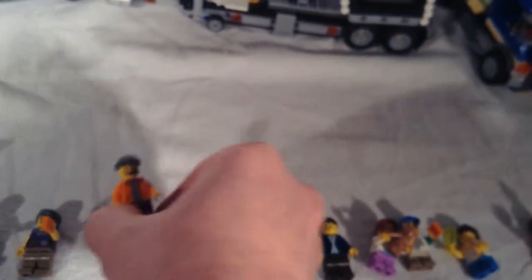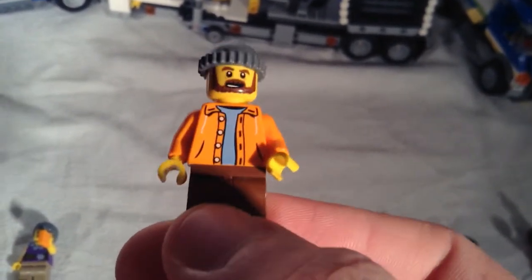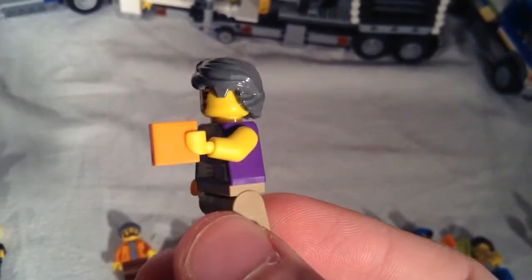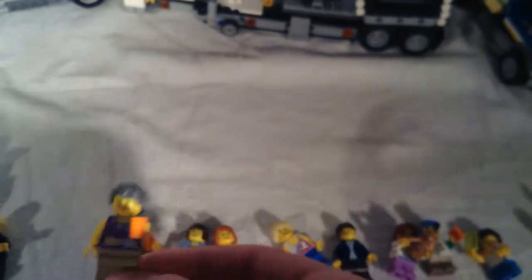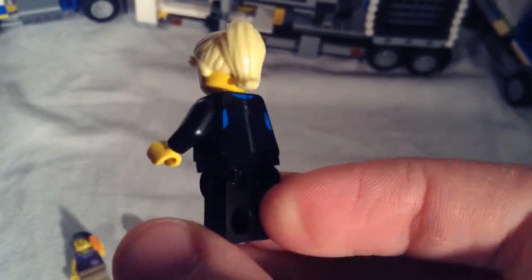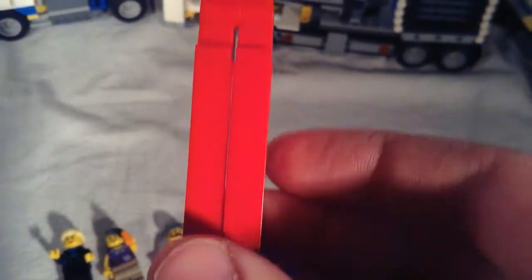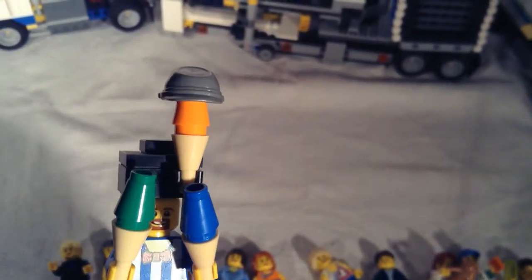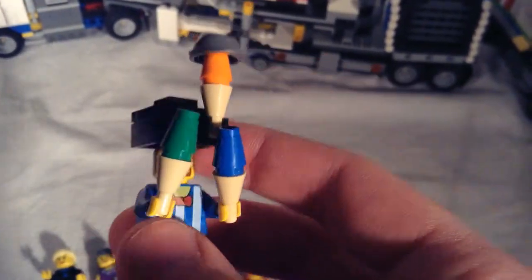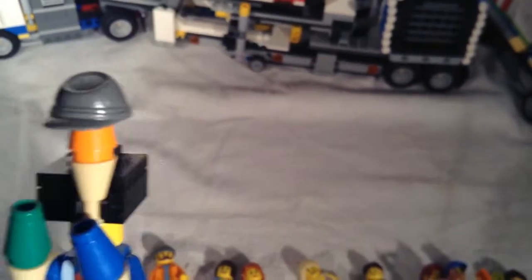Now we move on to the fairground employees. This is the truck driver but he also doubles as the fairground mixer ride operator. This is the ticket lady — she has a ticket that she's ready to hand to a customer. This is the lady who works in the dunk tank; she has a wetsuit on with a nice zipper in the back. And then we have the stilts man, who has some very colorful batons that he's twirling. They also give you a hat so you can take the stilts off and he can be just like a normal worker at the fair.